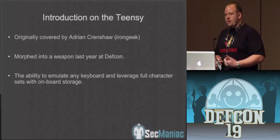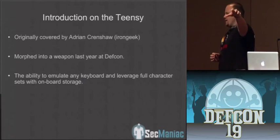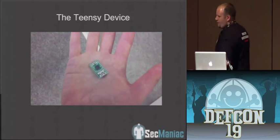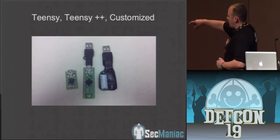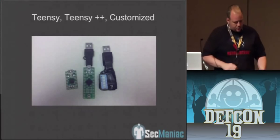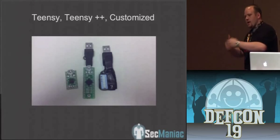Last year we morphed it into a weapon. You inserted it into the computer, and it wrote out a VB script or a PowerShell downloader, went and downloaded something, and then executed it on the system. You can see the Teensy device and how small it is — you can buy them for about $16. The one on the left is the Teensy 2.0, the middle is the Teensy Plus Plus with more onboard memory, and the one on the right is one weaponized by Iron Geek with dip switches you can program for different targets.